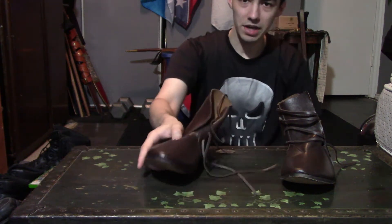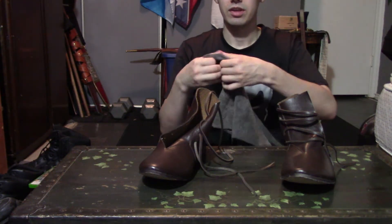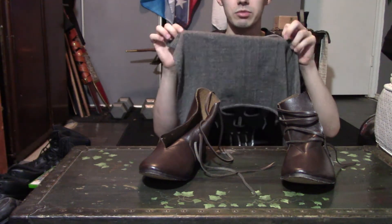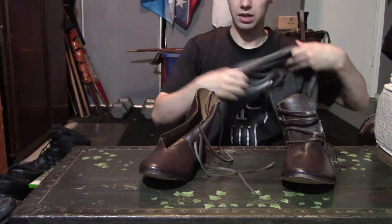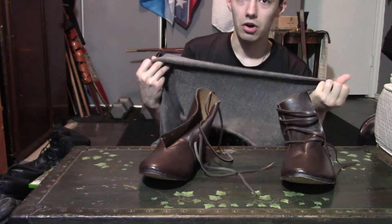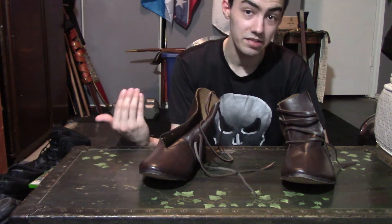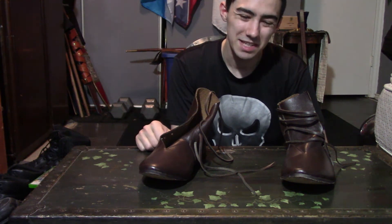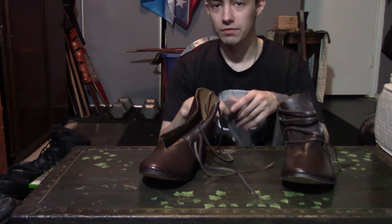Upon buying this, they did not come with any type of medieval socks, so what I had to do is use my medieval leggings. These are technically what you could call a sock or a legging — I just call them a medieval legging because that's how they were supposed to be used. They would actually be used to hold the medieval pants together as well.